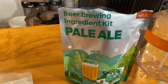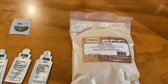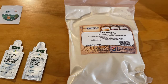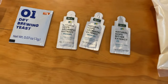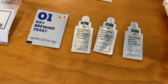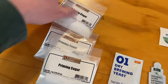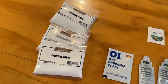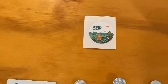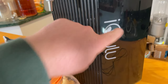I've gone ahead and opened up the iGulu ingredient kit for the Pale Ale. First off is one pound of CBW Pale Ale Extract from Brace. There's a Natural Hops Bitter Extract and two Mosaic Aromatic Extracts. It has their O1 Dry Brewing Yeast. It also came with three packets of priming sugar — not sure if I need those because I'm going to use the CO2 system on the back of the iGulu. And this is your RFID sticker, which goes on the front of the machine to activate the brew.